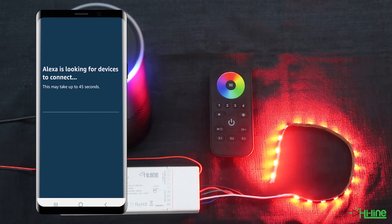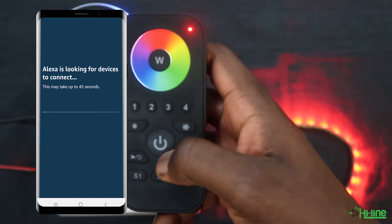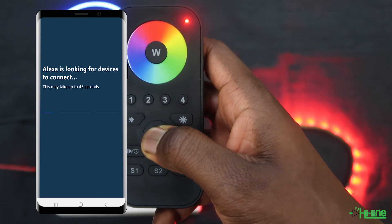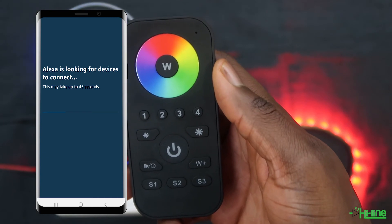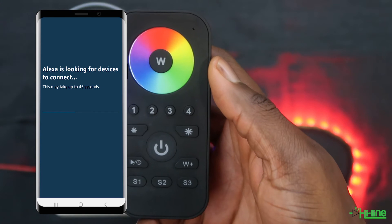Once you've done that, grab your remote control and power it up, then press and hold onto the power button. The LED indicator will flash, and then short press S1. The LED indicator will flash quickly five times to signify that the pairing has been done.